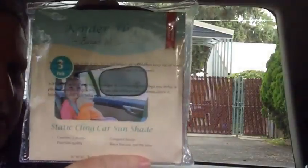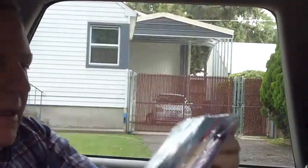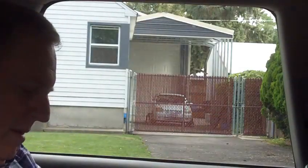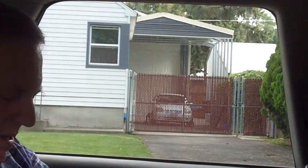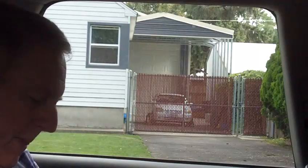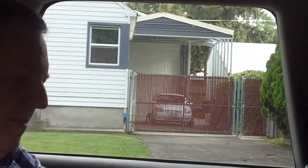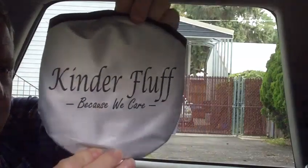Today I'm going to do a review on Kinder Fluff static cling car sunshade. I ordered these first of all because they come three to a pack, and they're also larger than all the other ones on the market. This product is 20 by 12 inches and it has far better coverage.